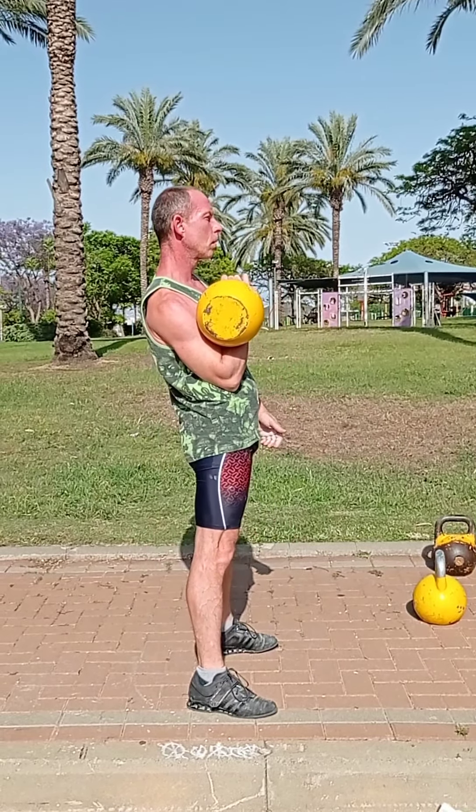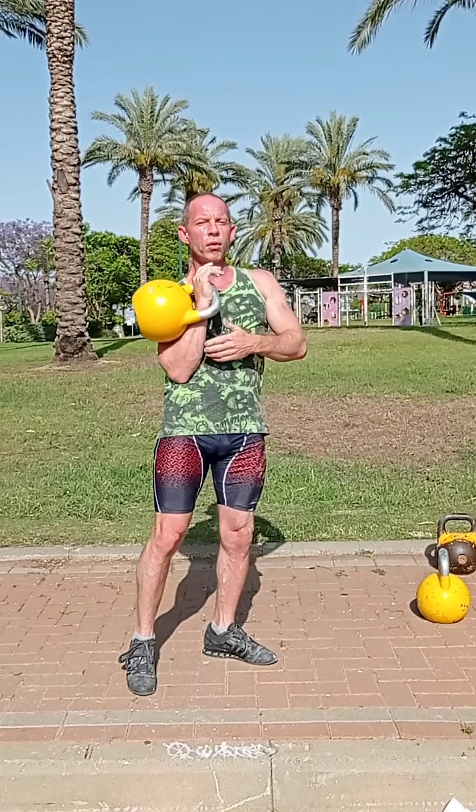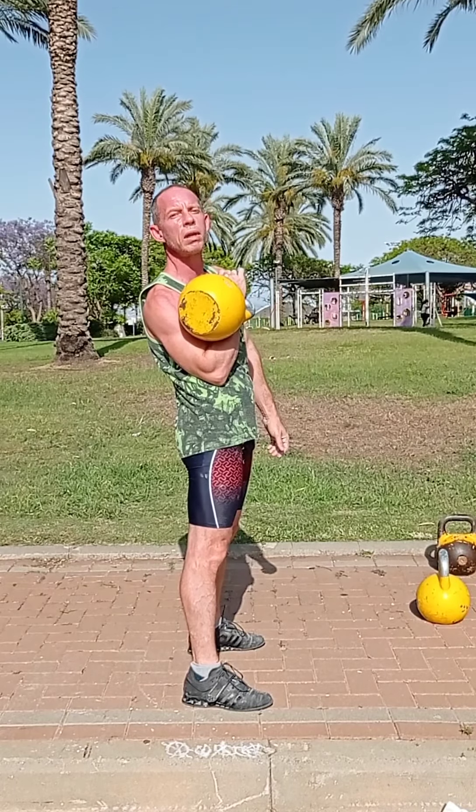This exercise will start from the rack position. The elbow is resting on our hip bones. Our shoulder is relaxed, forearms are relaxed, and quads are relaxed. In this position we want to relax our hands and our quads.